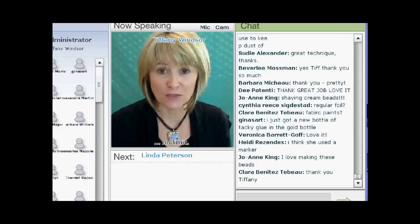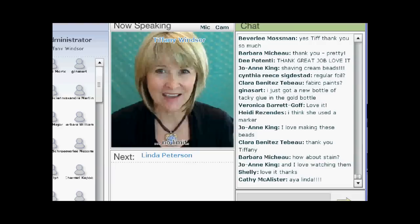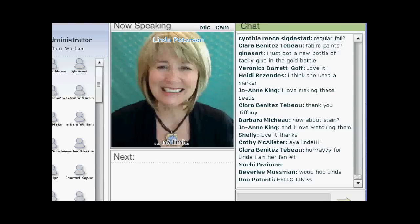Linda Peterson has been a designer in the industry for the past 18 years and is the author of over 10 craft books ranging from polymer clay to jewelry making. Today Linda is combining those two loves and adding in some shaving cream. I have no idea what that means but it sounds interesting. I'm delighted to welcome Linda Peterson.